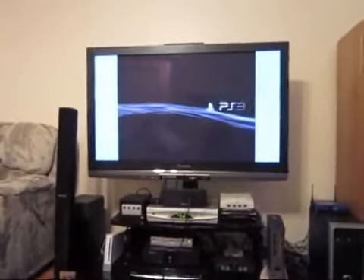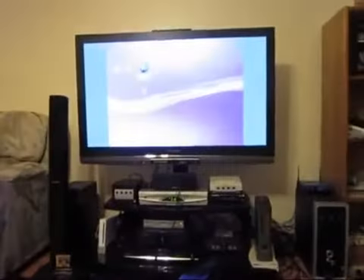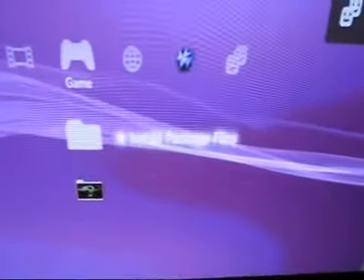We're going to wait for the indicator that it's working — there it is — and we're booting up. I'm going to sync this controller and go over to game. Sure enough: App Home, PS3 game, and install package files. Couldn't be simpler.